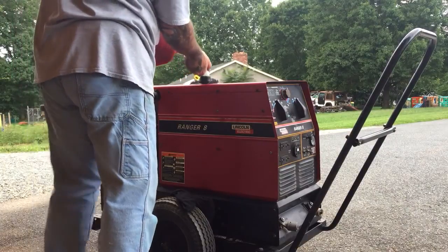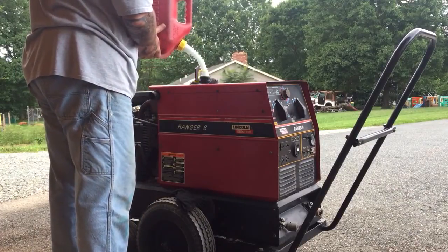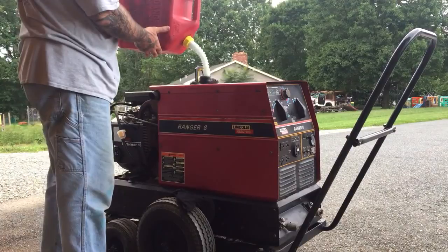Pretty clean new fuel. Lasts a lot longer than that crap from the pump. Smells good, too.